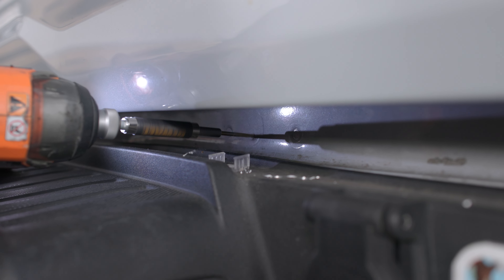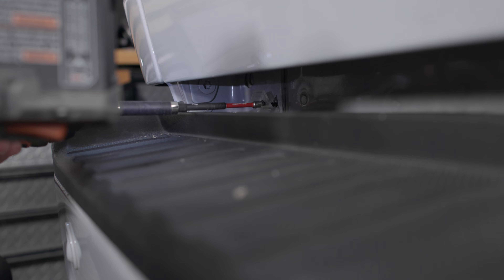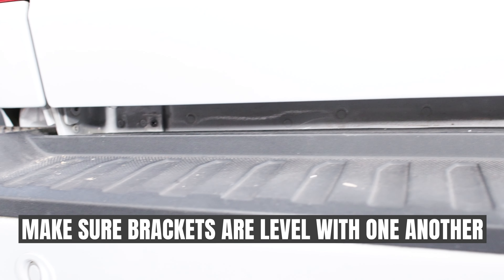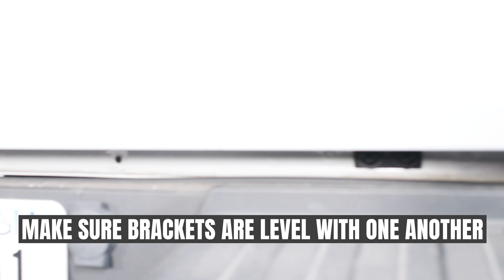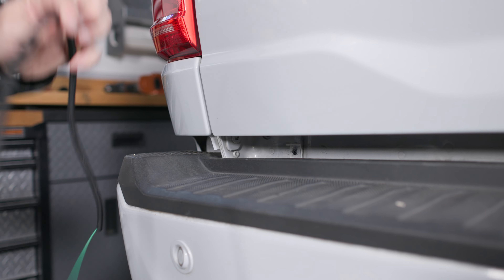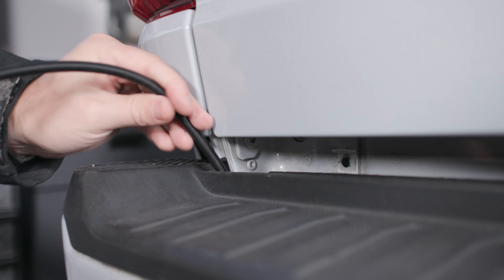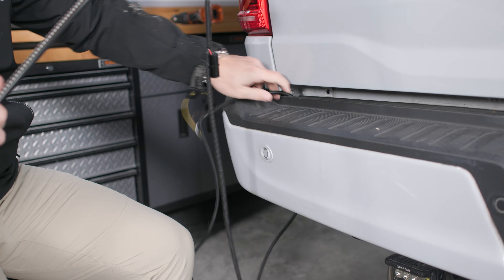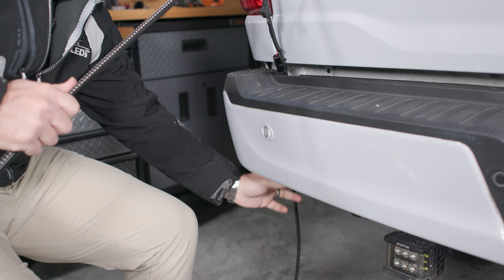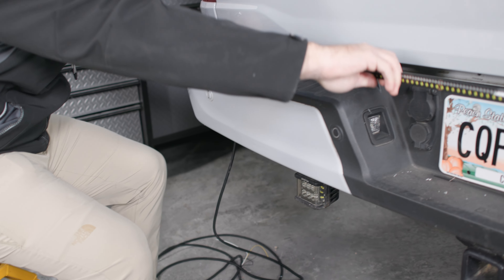Now that our clips are installed, we're going to run our harness down behind the bumper through the opening on the driver's side of the tailgate. Now we'll be able to push our bar right into our brackets.